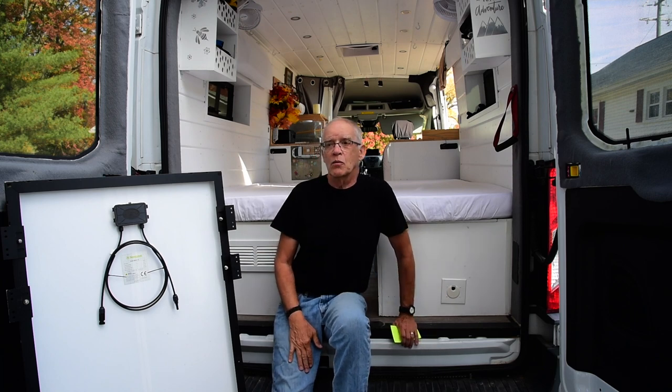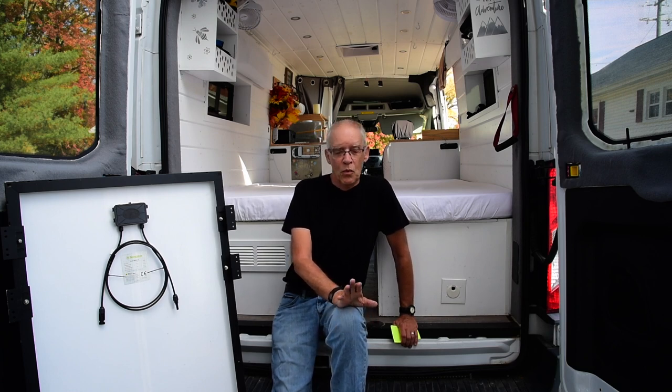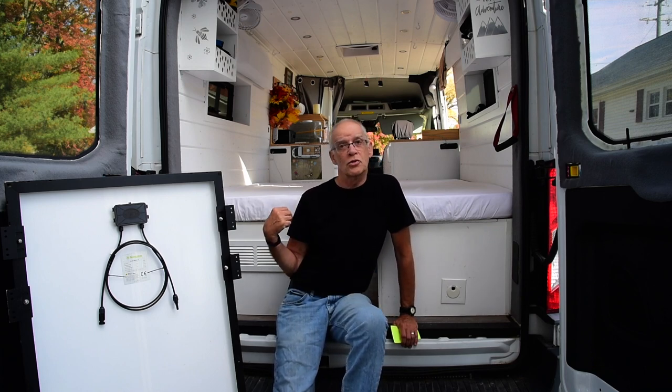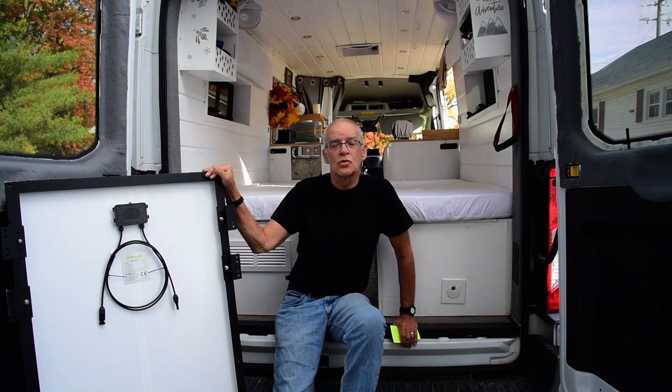We can charge these batteries via shore power, either at home or on the road. We typically camp 50% or more with shore power, unless we're at a national park. If we're in between places and stop at a rest area or Cracker Barrel, we don't have shore power, but we have enough power to take care of us. When we're driving, we recharge them with DC-to-DC chargers running from the front, and we can also do it with solar.